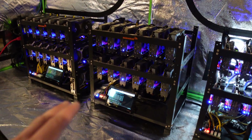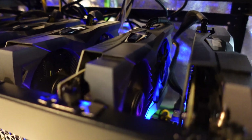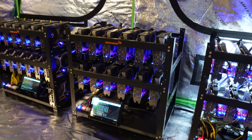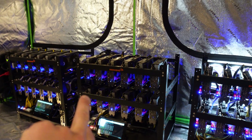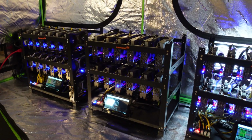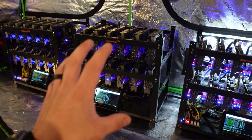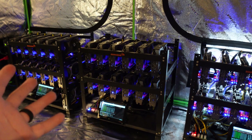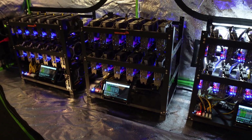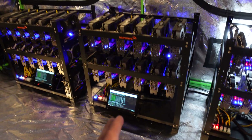Also with this rig right here, I noticed that fan back there is actually on the fritz. Something's up — it seems to be unbalanced because when I put my finger lightly on the center, it actually rebalances and will spin at full speed. So it's kind of weird. I want to see if a screw is loose or something. Either way, we're going to be disassembling the motherboard and replacing it with an ASRock H110 Pro BTC Plus for 13 GPUs.